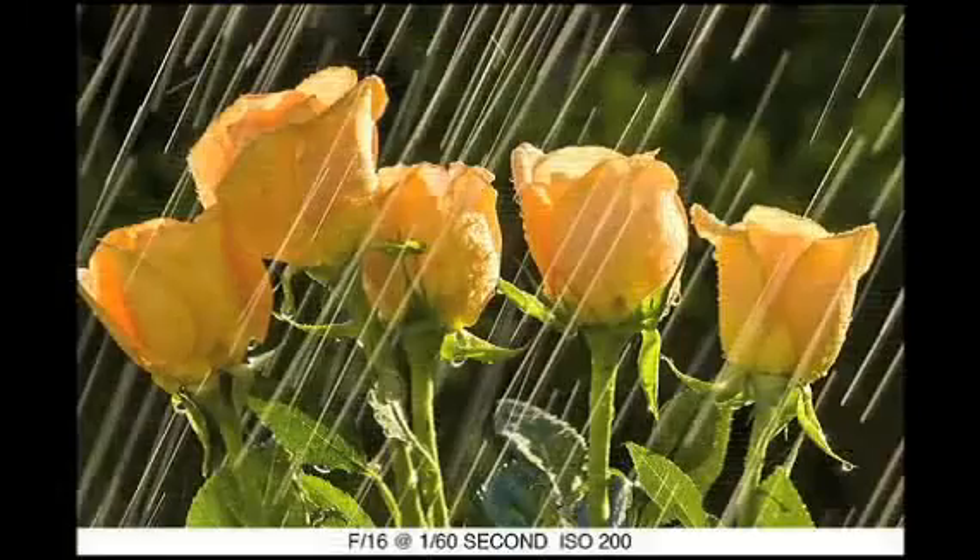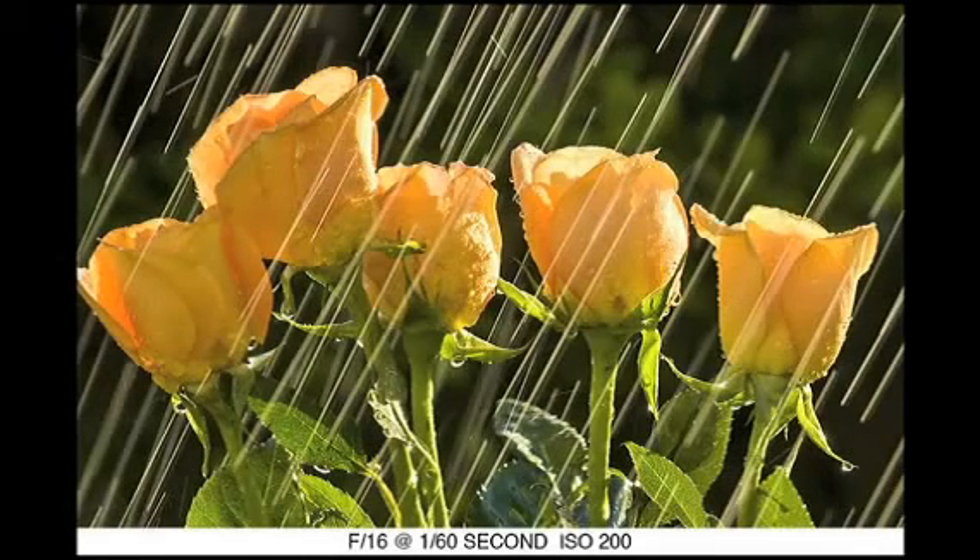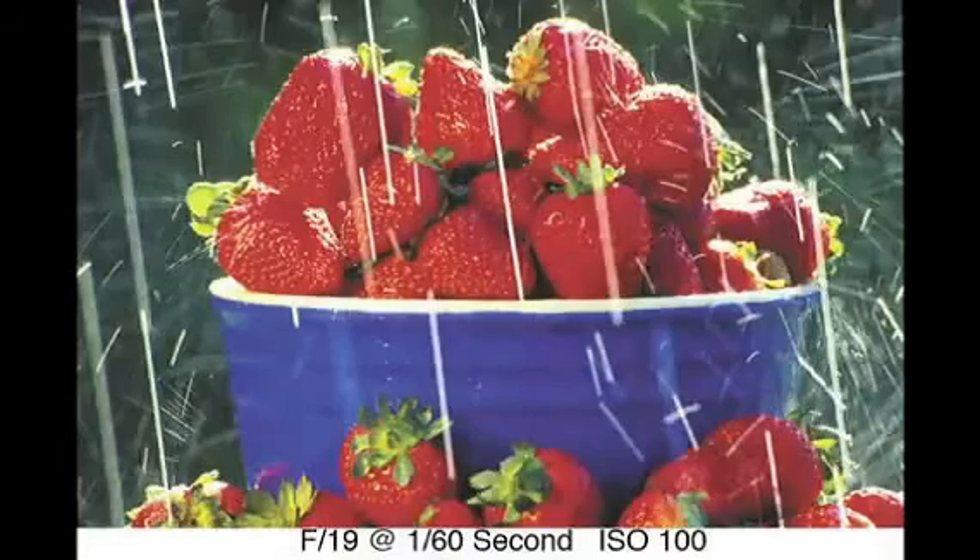Take a look. Now don't think this idea is limited to flowers, because it's not. I've had great success doing this with fruits as well. Check out this bowl of strawberries.